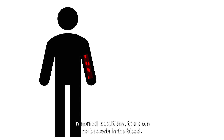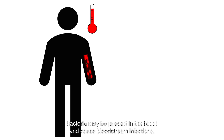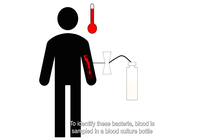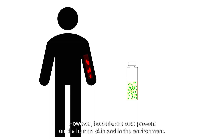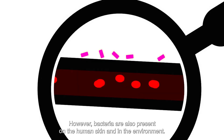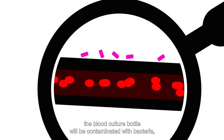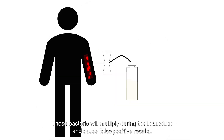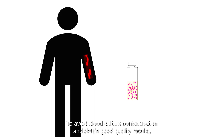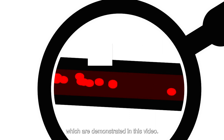Under normal conditions, there are no bacteria in the blood. However, in case of severe infections, bacteria may be present in the blood and cause bloodstream infections. To identify these bacteria, blood is sampled in a blood culture bottle and cultured in a liquid medium. However, bacteria are also present on the human skin and in the environment. If these bacteria enter the blood culture bottle during sampling, the bottle will be contaminated with bacteria that do not originate from the patient's blood. These bacteria will multiply during incubation and cause false positive results. To avoid blood culture contamination and obtain good quality results, blood must be sampled according to specific blood culture sampling procedures, which are demonstrated in this video.